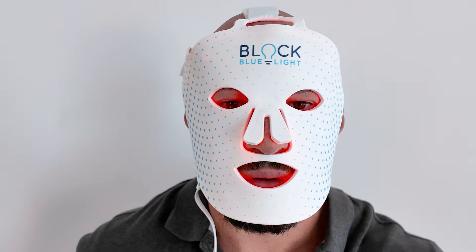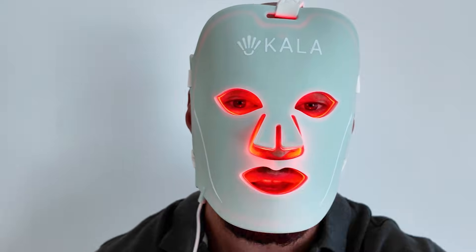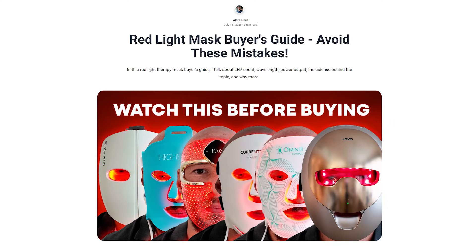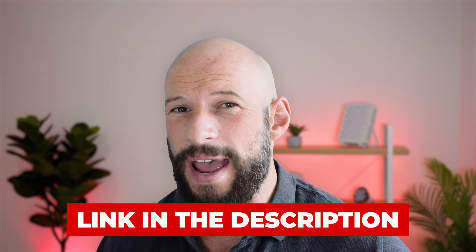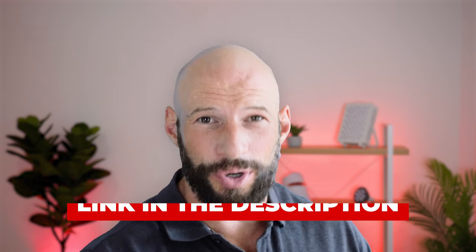The big question is which one works better, and really it depends on the mask itself — the LEDs, the coverage, the wavelengths, the power output. I've put together a red light therapy mask buyer's guide; I'll put a link down below. You could have a really good hard shell mask or a really good soft shell mask, or you could have a really terrible version of either.